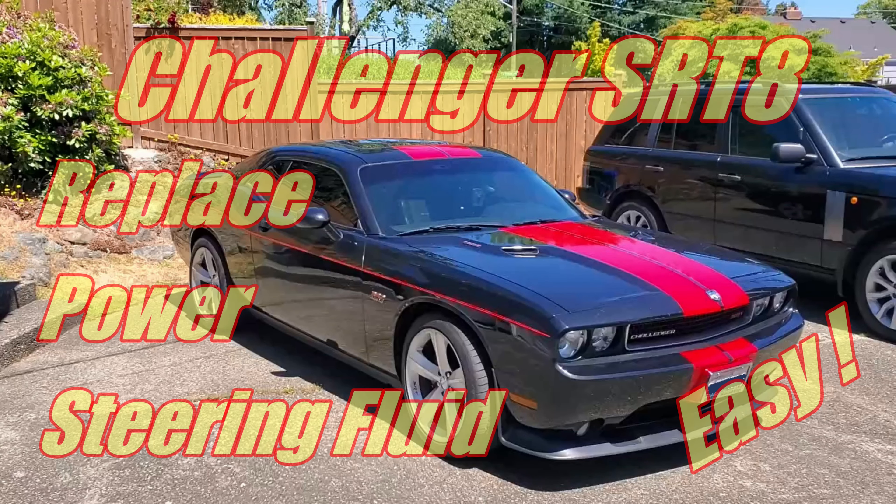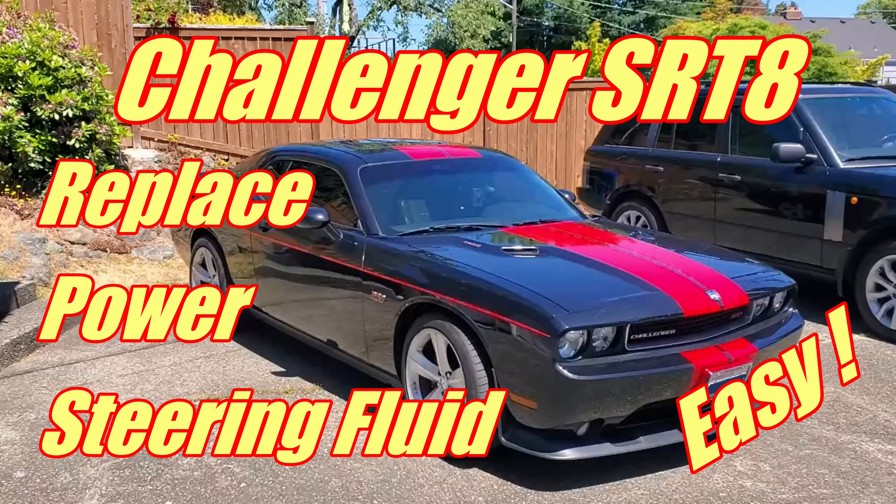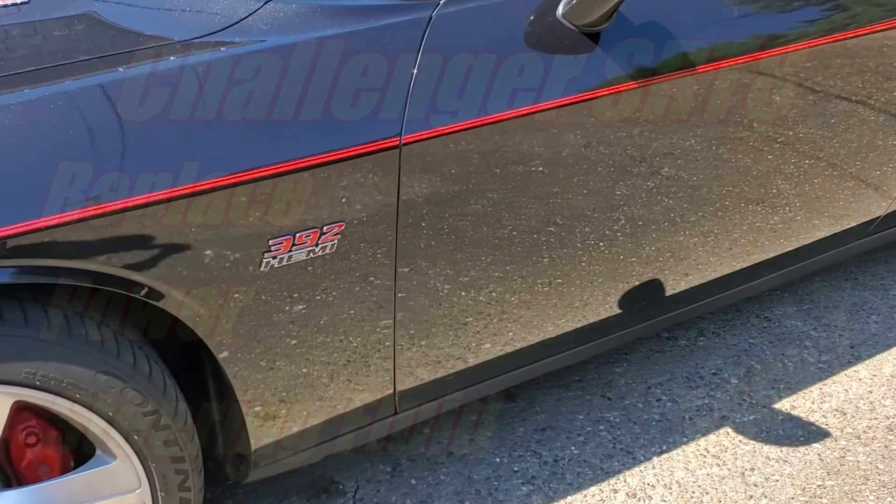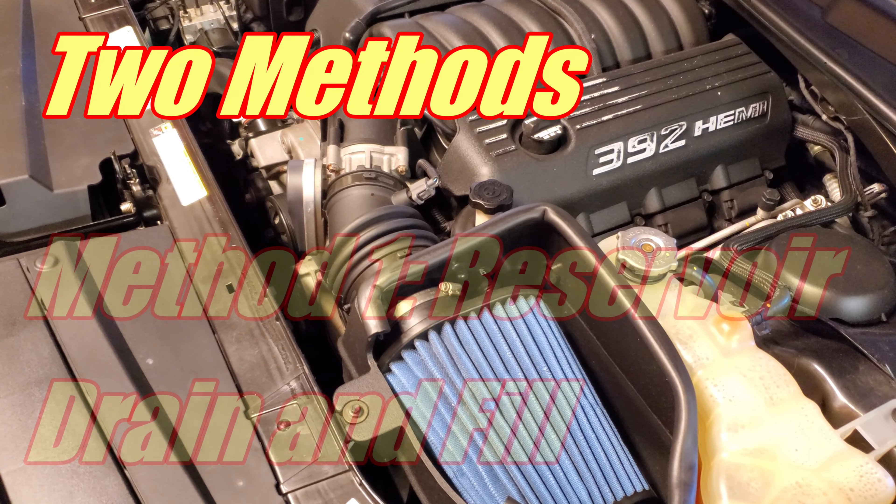In this video, I'm going to show you guys just how easy it is to get fresh power steering fluid into your Challenger SRT8. In this case, we're demonstrating on a 2011 6.4, but it's the same for all the models up to 2014.